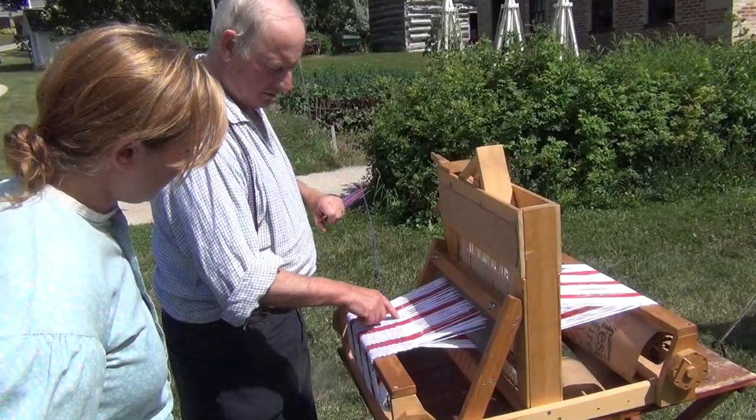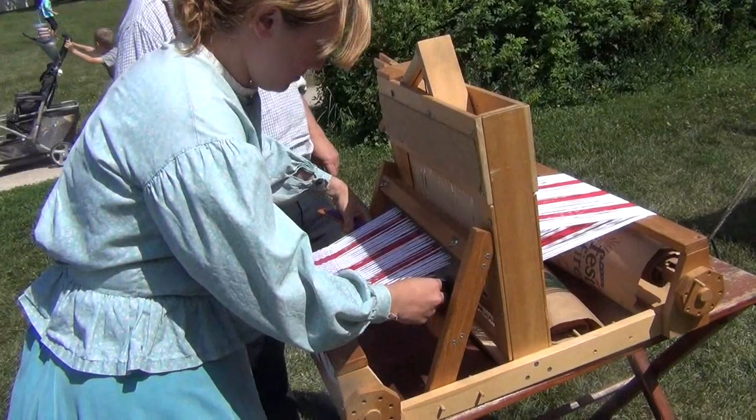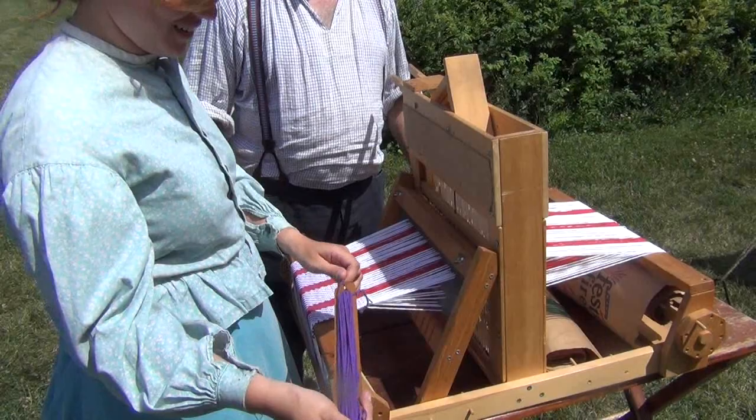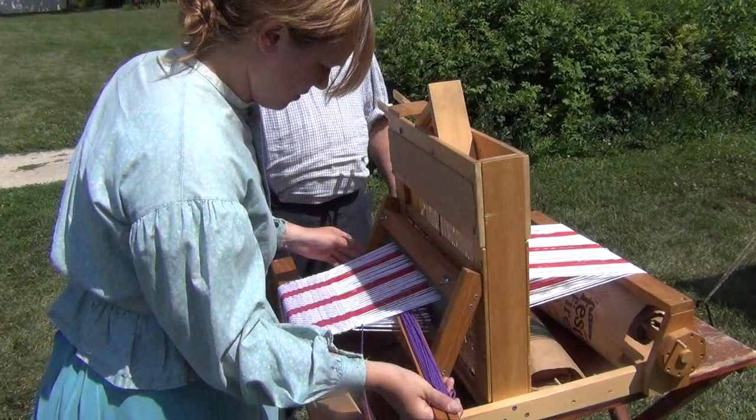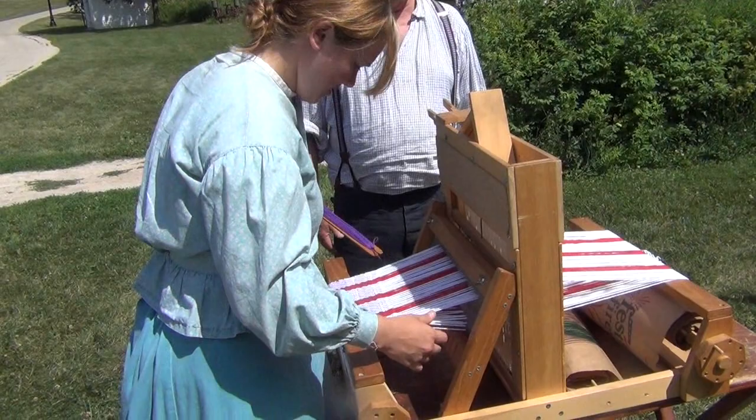We'll change which threads are up and down like this, and now you're going to take this and go back that way with it. Okay, and now we'll change which threads are up and down again, and then you go back the other way. Did you see the weave? There you go! And there you go — I just taught someone to weave.